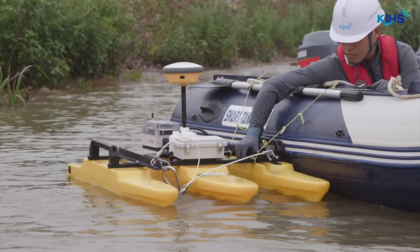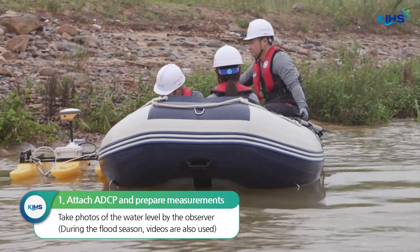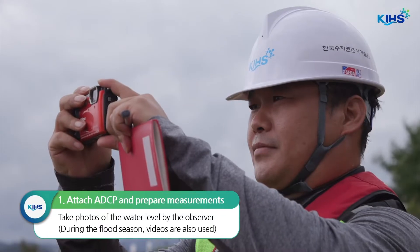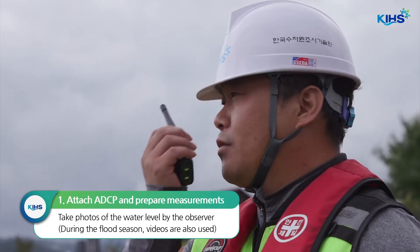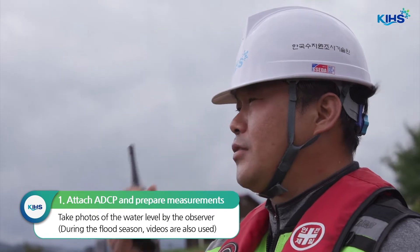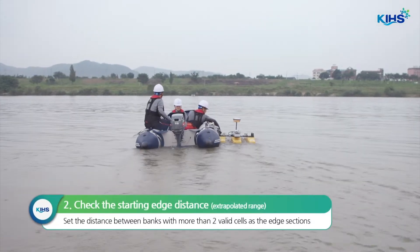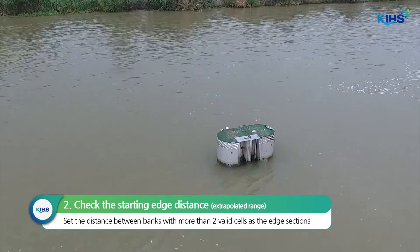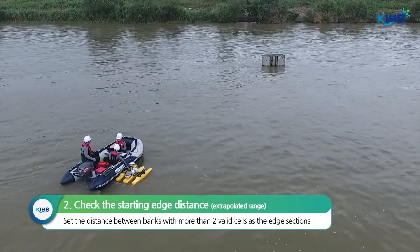Now, everything is ready for measurement to begin. First, install the ADCP onto the boat and prepare for measurement. The water level observer has to record the starting water level. Next, check the distance from the starting edge. It's useful to set the edge distances on both sides of the river during a test run across the river before you take measurements.